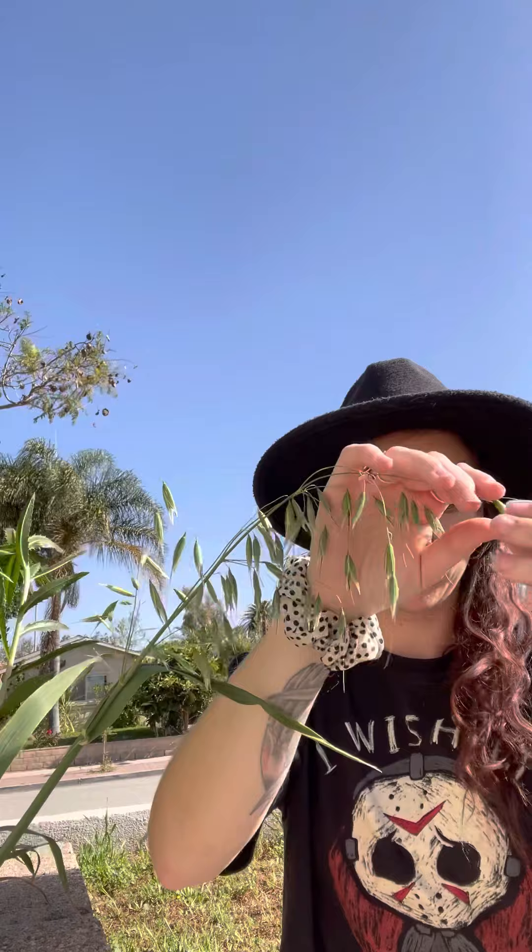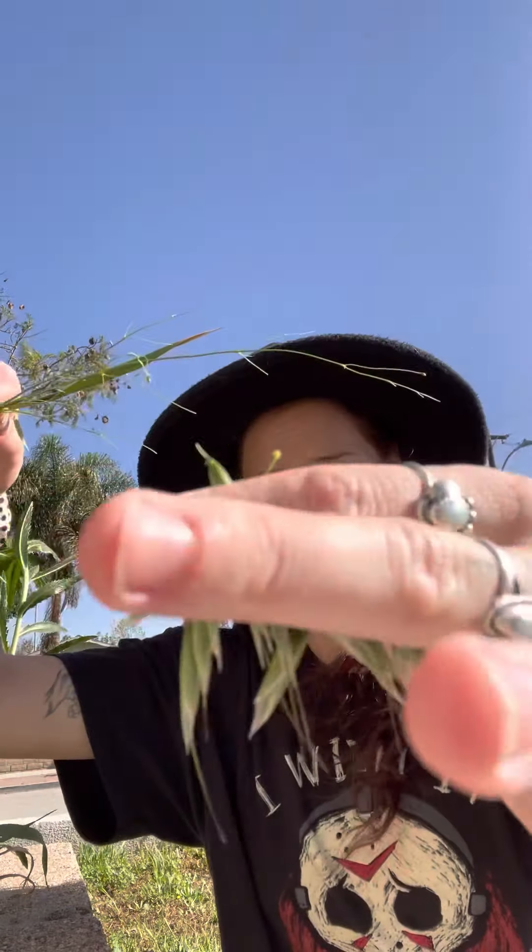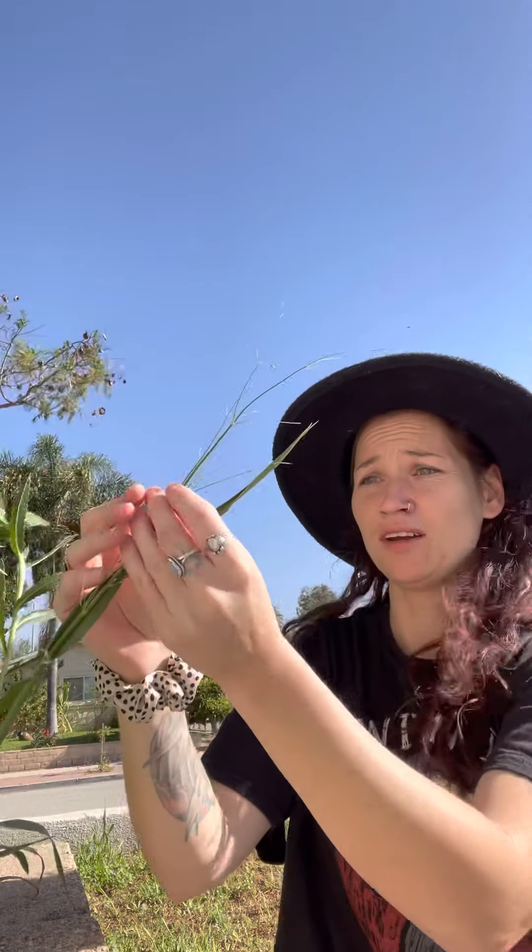When you're harvesting the tops, it's very easy — you could go like this and they'll come off. So those are all oats I'm going to be harvesting. Now this is my oat plant — these are not ready. Like I said, when they have the little hairs, those are ready to be harvested. These are not.